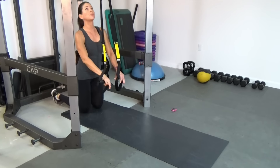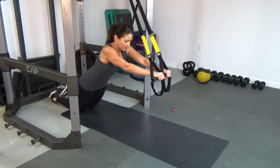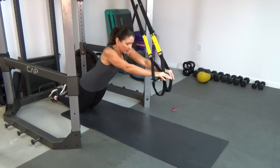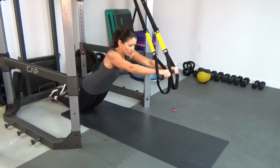Make sure that your hands are right under the anchor point. We're going to be rolling out and coming back to that start position. That's one and we've got 11 more.